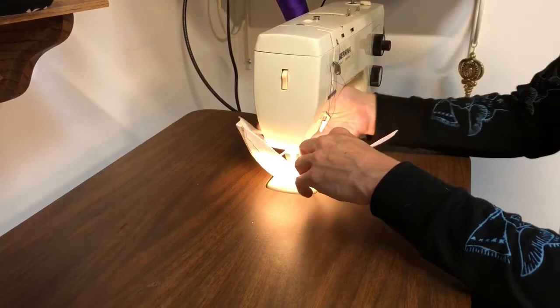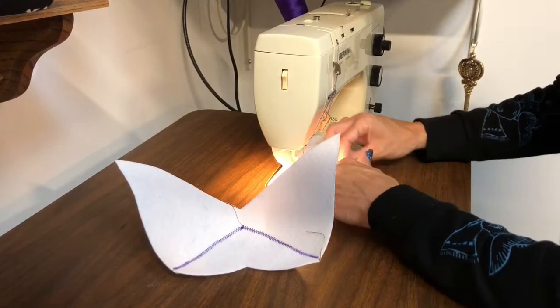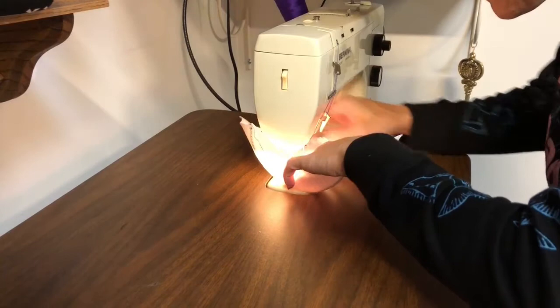I came unthreaded — that's the joy of sewing. Sometimes you prepare for a project and then the thread comes undone. It's real fun when you run out of bobbin after you've just sewn a whole bunch and you don't even realize it.